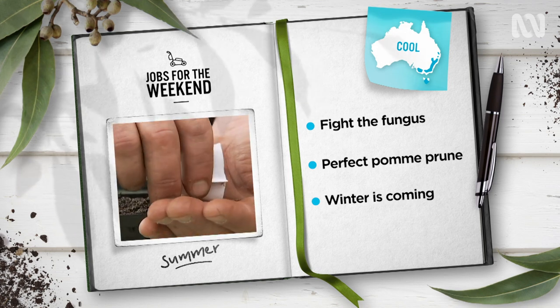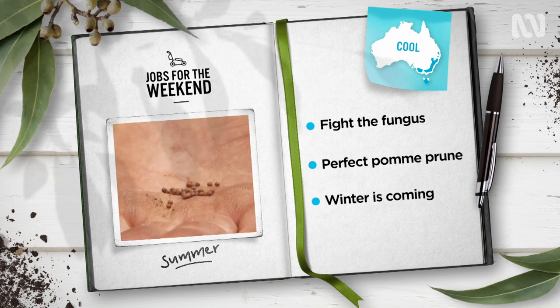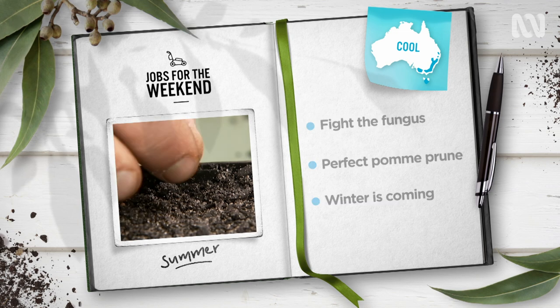It's a great time to start thinking about winter crops. Sowing seeds of winter cabbage, brussel sprouts and cauliflower into punnets now will give you a head start when the weather cools.